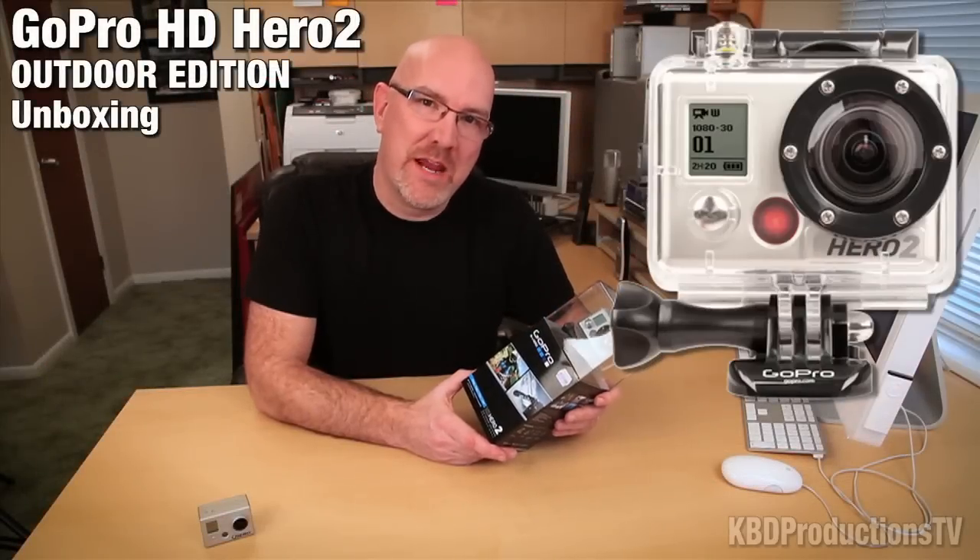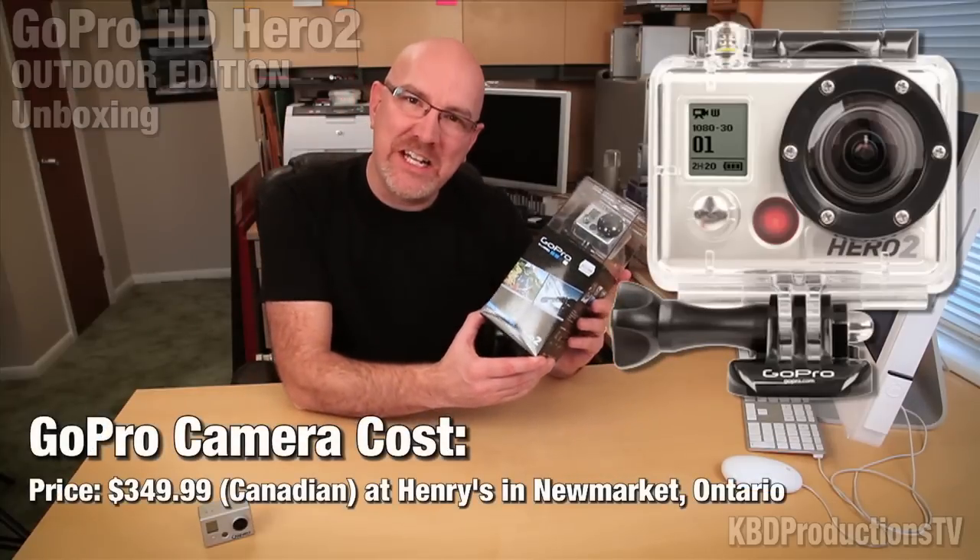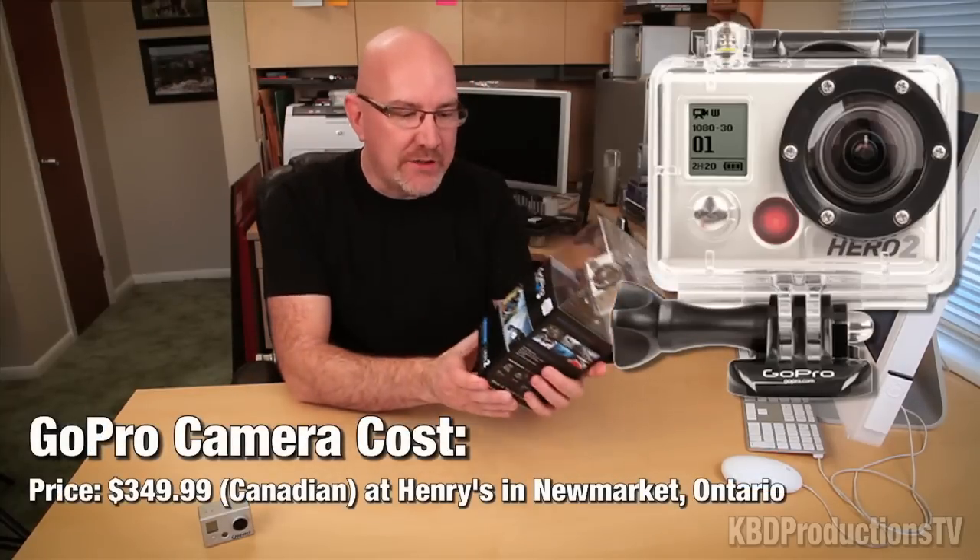Hey guys, this is Ken Domic from KBD Productions TV, and I finally got my hands on the HD Hero 2. It's supposed to be twice as good as the Hero, so let's open it up.